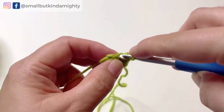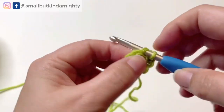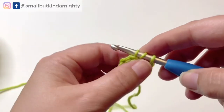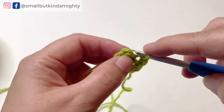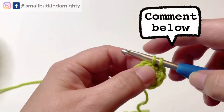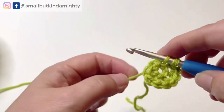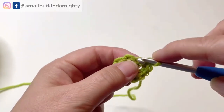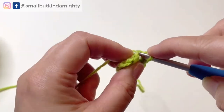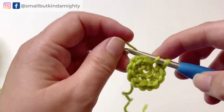You'll notice that I'm working in the back loop only for each stitch, and for most of my amigurumi designs the pattern does state to crochet in the back loop only. There are a number of reasons for this — if you want me to explain them in a future video, comment below to let me know. If I was going to crochet a ball working under both loops of each single crochet stitch, I would only do two things differently, and I will show you what those two things are later in the video.